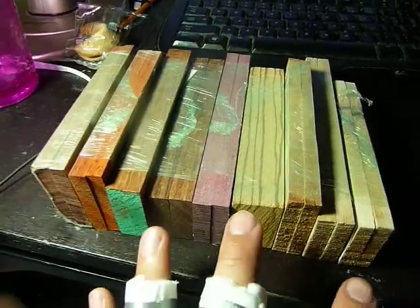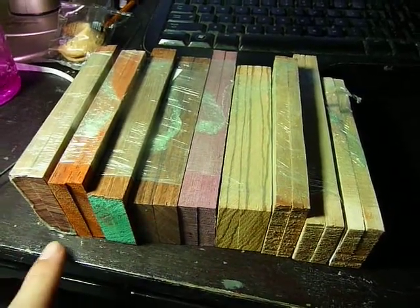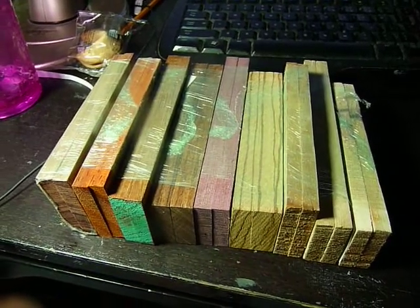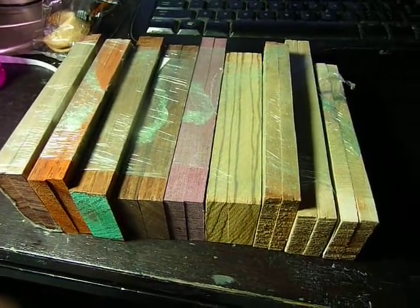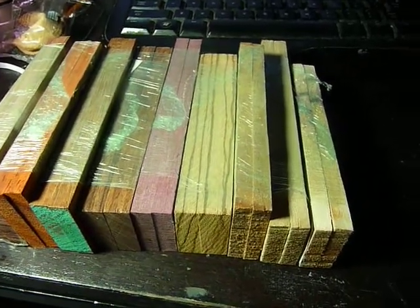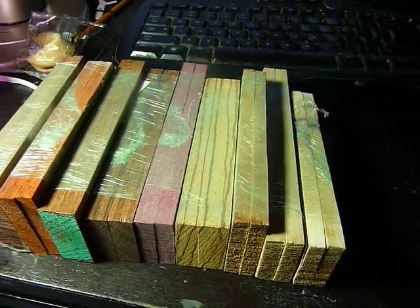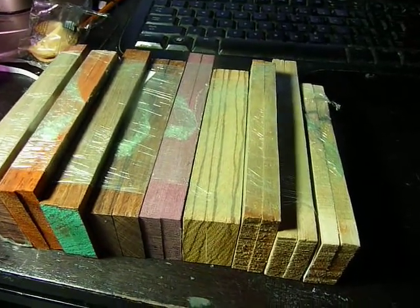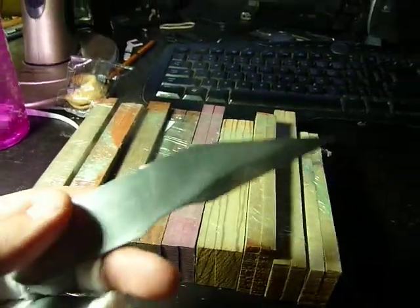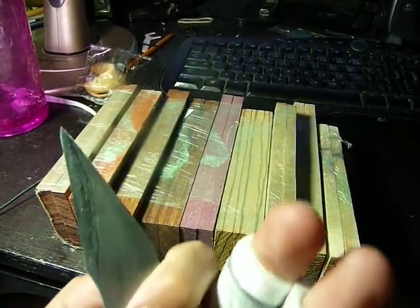I paid about $21, and that's with shipping. I think I have 9 sets here, so that's $2-$3 a set. Compared to if you go on a site like Alpha Knife Supply, it's about $5 plus shipping per set. So just as a beginner, I thought I'd have some wood just to kind of mess around with, slap on some of these knives as hobby projects, not something that I want to make really nice, but just to get practice on.